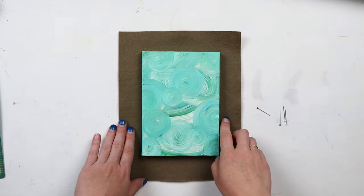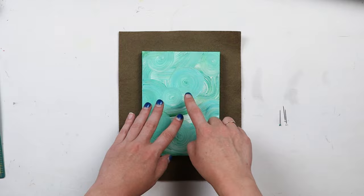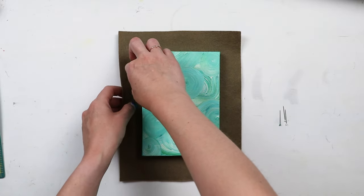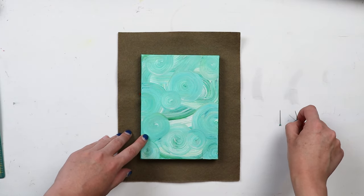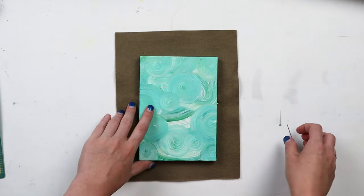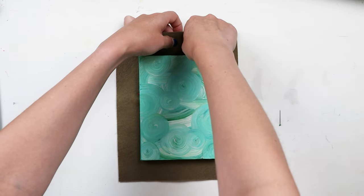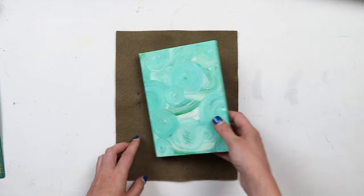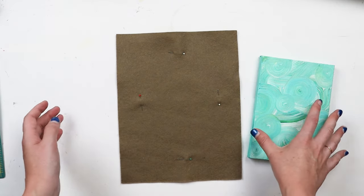I'm going to start by roughly marking the center of my canvas because we're going to have all this extra edge and we want to make sure that when we're doing our Monstera leaf it stays in the area where the canvas is going to be. So I'm just taking these little sewing pins and putting them along the sides of each side of the canvas so I have a working area where I know I can felt and it will still be displayed on the front of the canvas when I put it all together.